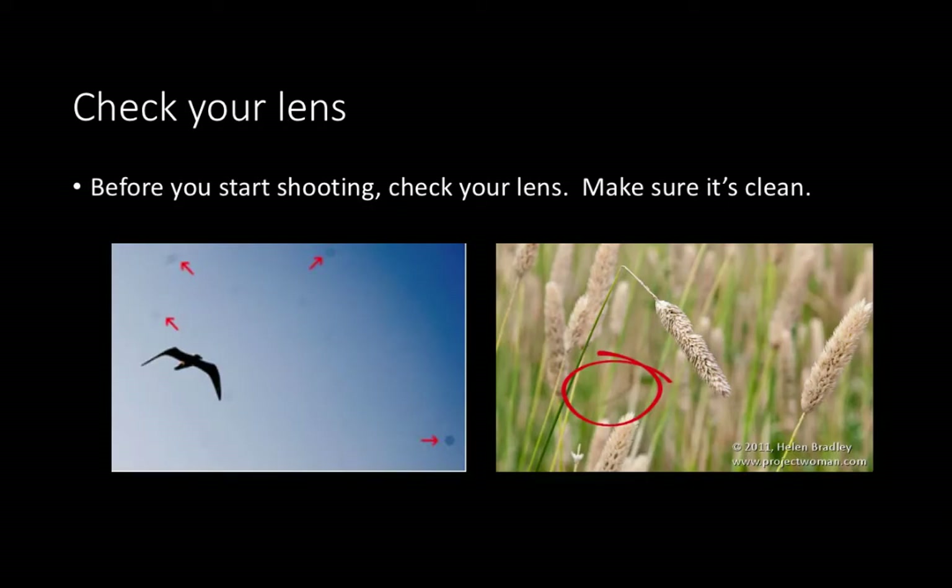Finally, step number three: check your lens. Always check your lens. The last thing you want is to take a whole day of photos and then realize your lens is not clean, because every single one of your images is going to be affected. For example, in this image it looks like there were a few dust particles or water stains, and every image thereafter is going to have those dots. In the second image, it looks like there was a hair stuck on the lens, and now we're going to see it in every single image. So make sure your lens is clean and that you're not wasting your time when taking photos. Thanks for watching.